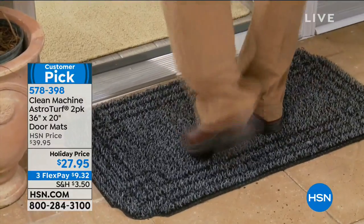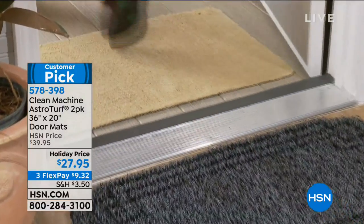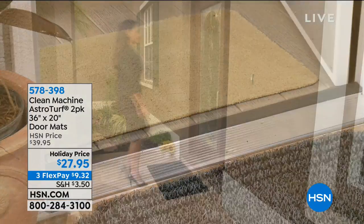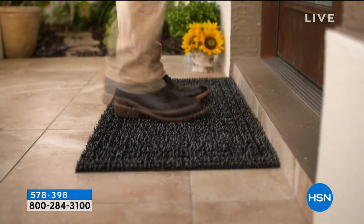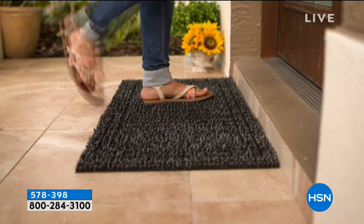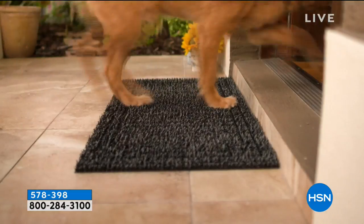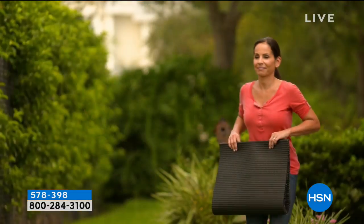You're not getting one — you're getting two. There are 169 reviews at hsn.com, and 113 of them are perfect five-star reviews. Today is an awesome buy. Normally $39.95 for two of them, but today you're getting two for $27.95.